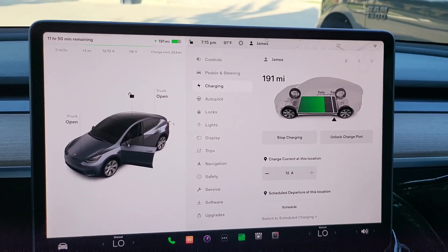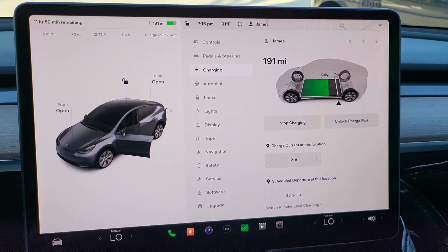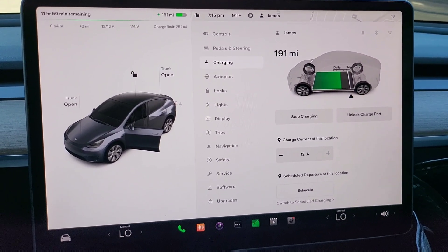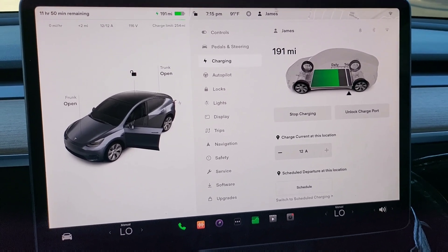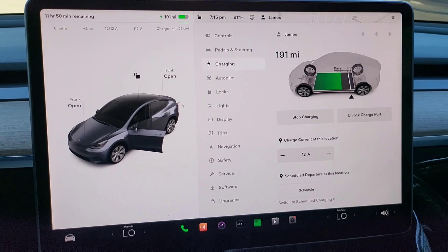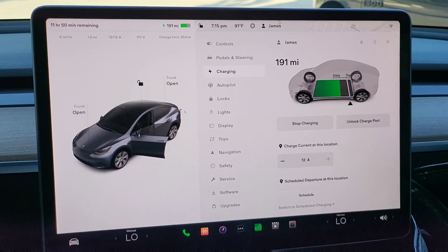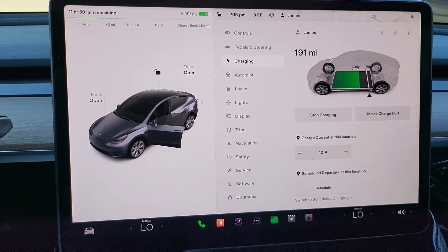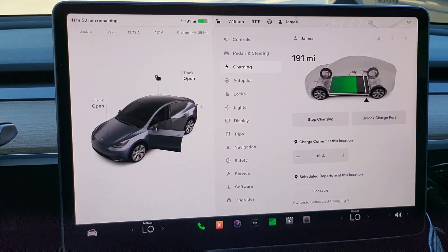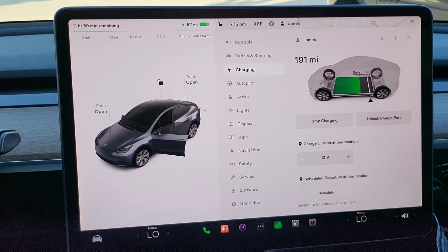For this experiment we have it set at 12 amps. Now, 12 amps is the most you can pull from a 110 outlet, but sometimes just to be on the safe side I'll lower it to like 10 amps so I'm not going to blow any circuits. Since we are doing this experiment, we'll leave it at 12 amps and check back in periodically to see how the charge progress is going.